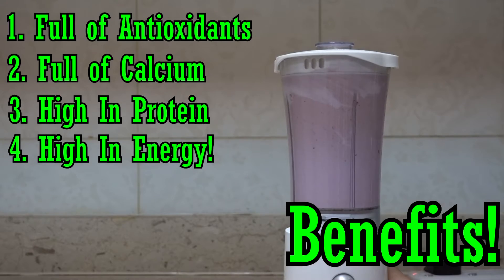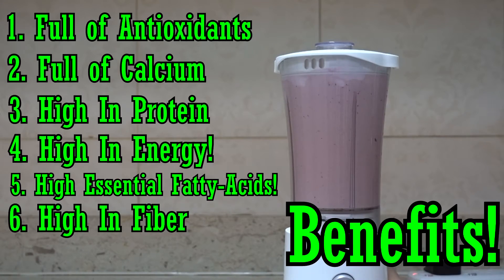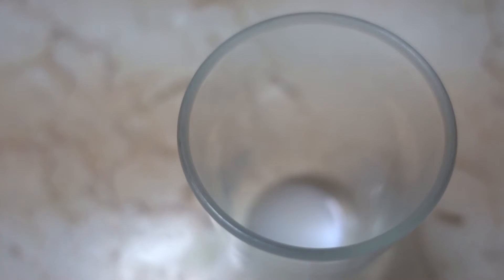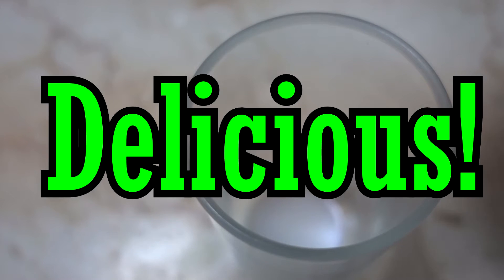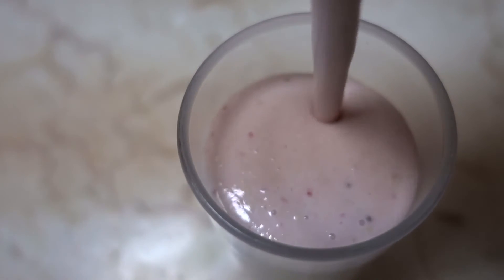It's just full of energy from natural whole foods, making it perfect as a pre-workout. The fifth benefit is that it has a lot of essential healthy fatty acids from the peanut butter — about 8 grams of fat, which your body needs. The sixth benefit is that it's high in fiber, so you're going to feel full for about two to three hours or even longer. And the seventh benefit is simply that it's delicious — if you love strawberry, you're gonna love this.